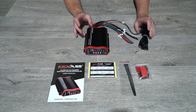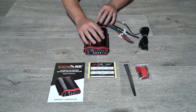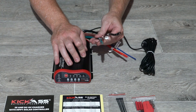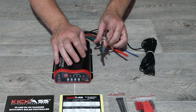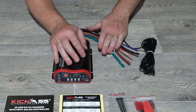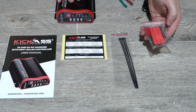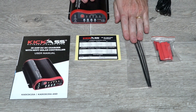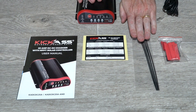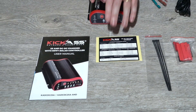With the hardwired version of the Kick-Ass DC-DC charger, you get the charger itself with wires which you can hardwire in to retrofit or make your connections as you like. You also get a wire accessory joining pack with wire joiners and heat shrink, and five cable ties for securing the cable.